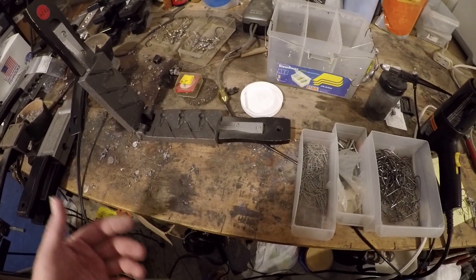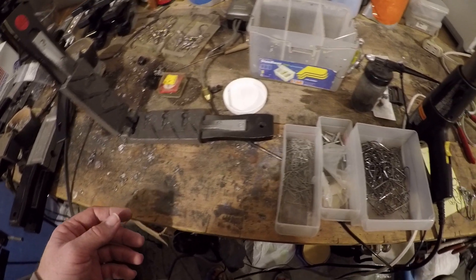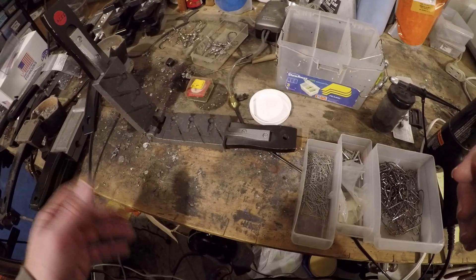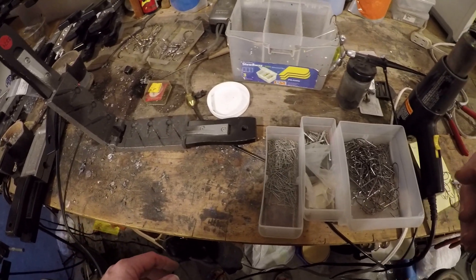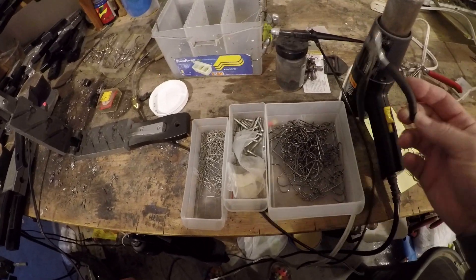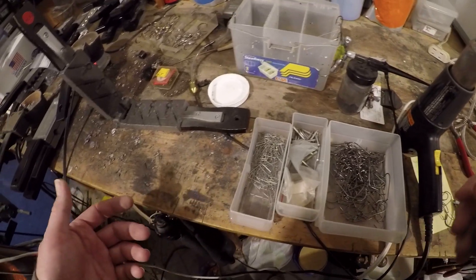Hey everyone, it's BlueBasser86. I'm going to do a quick video. I know a lot of people know that I make my own baits, and I've had a couple requests for videos on how I make my own. There's a ton of videos out there on how to make your own jigs and baits, but I guess people want to see how I make mine.